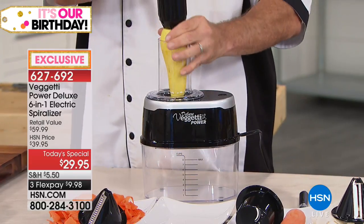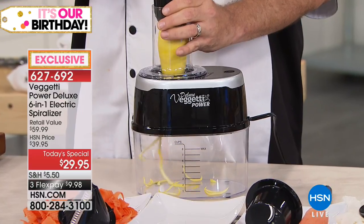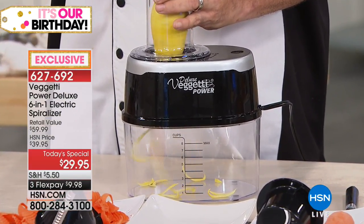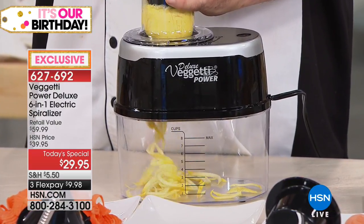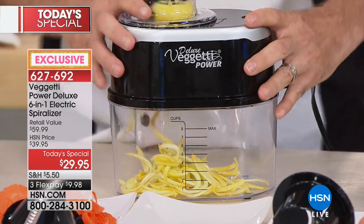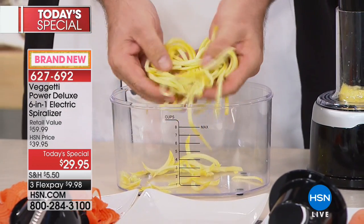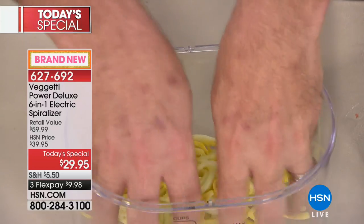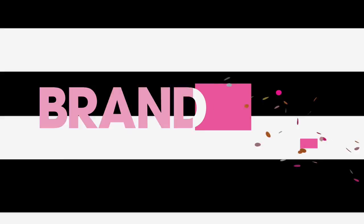If you're the person in the house who's in charge of dinner, or lunch, or breakfast, then the Bighetti Power Deluxe 6-in-1 Electric Spiralizer is for you. Low carb, gluten-free, however you eat, or even if you just want to add more vegetables to your diet, this is the way you do it in seconds.